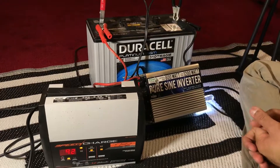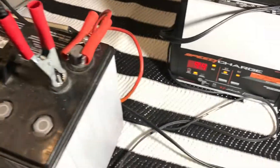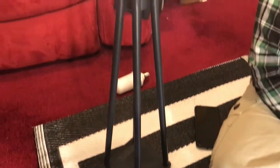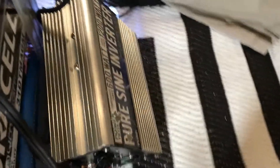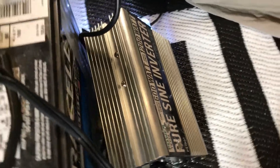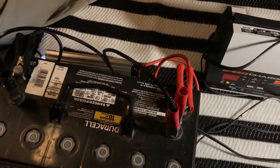I hope you enjoyed this video and learned how to charge this battery at home with a 12-volt battery charger. If you have any questions feel free to comment below. I'll include links for these products so you can browse them. Make sure to subscribe to my channel if you're new here, and I'll see you in the next video.